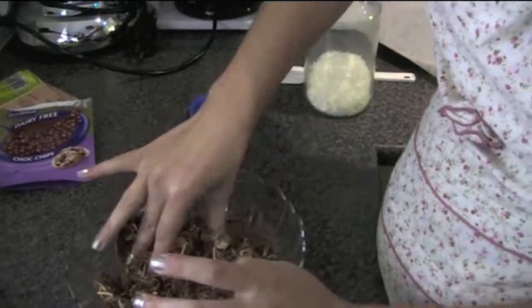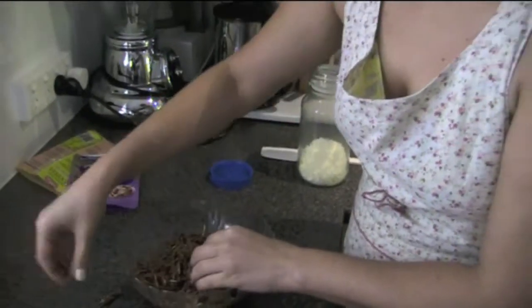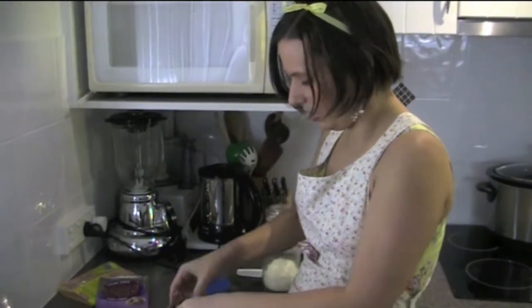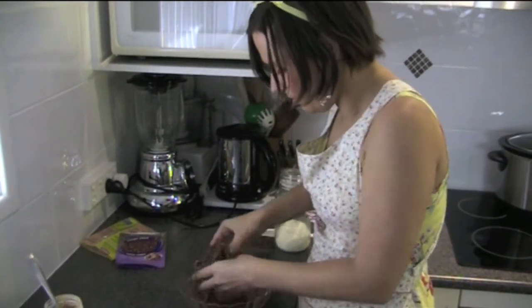You can use your hands — that's more fun. This is really good so kids can get their hands dirty and get involved. You can also crunch down the noodles that you've used a bit.